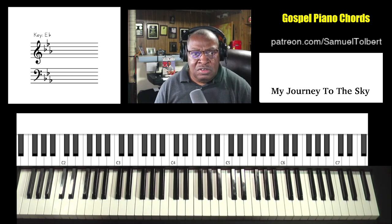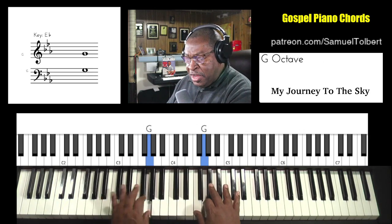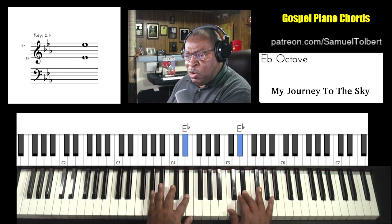My Journey to the Sky. This is in the key of E-flat. Let's work on our scales — one octave but with both hands.